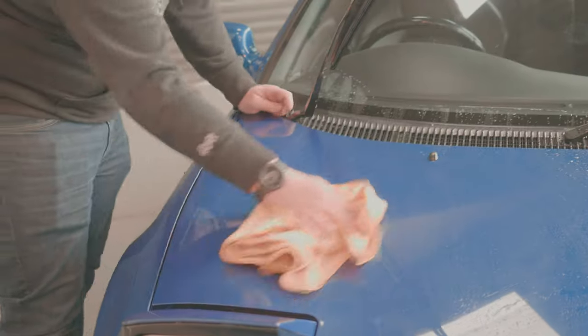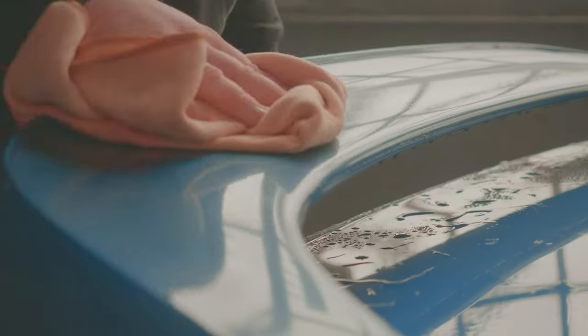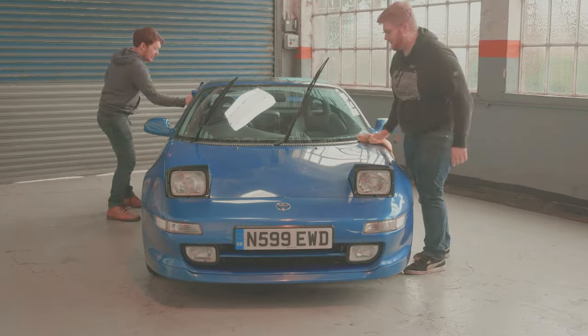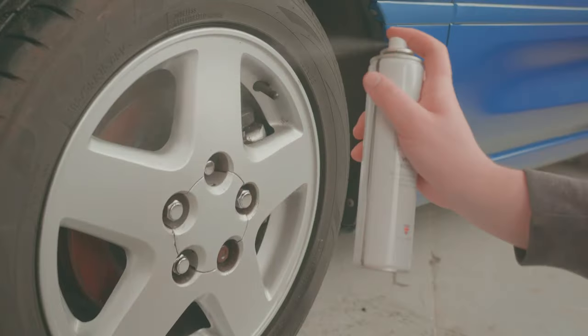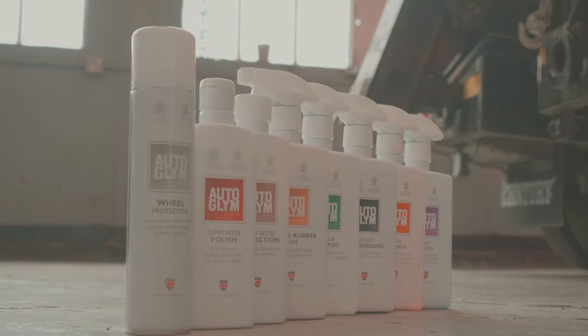We've got Marty back inside now and we're going to get to work drying off the car and then working on some of the finer details — engine bay, a bit of the interior, the wheels, the lights. With shampooing and rinsing now out of the way, it was time to dry the car to get rid of all those imperfect streaks and droplets of water on the paintwork, giving us a nice clean smooth surface to apply the polish to. We also cleaned up the wheels with Autoglym Wheel Protector so brake dust won't be as much of a problem next time.